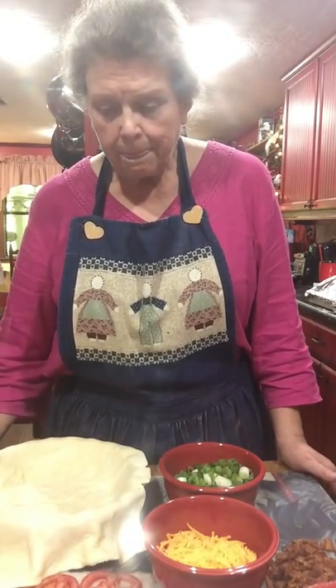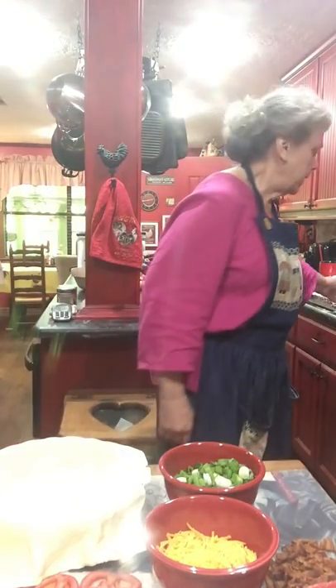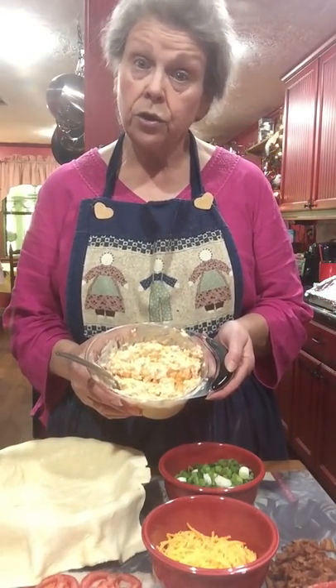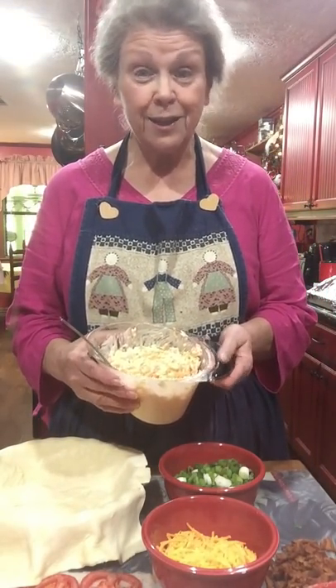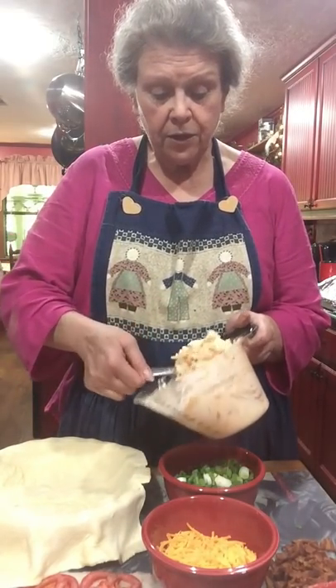I fold the edges up like a tart and bake it at 350 degrees for about 40 minutes. It's a complete meal — a light meal, like for a ladies' group with just a salad — but every special holiday, my family requests a tomato pie. At the end, you top it with a meringue made with two cups of cheddar cheese and a cup of mayonnaise. I always add onion and garlic powder to that, and you spread it on just like you would meringue on a pie.